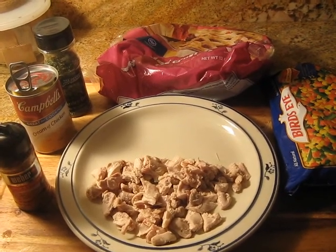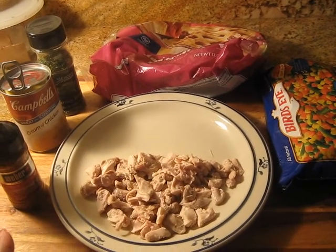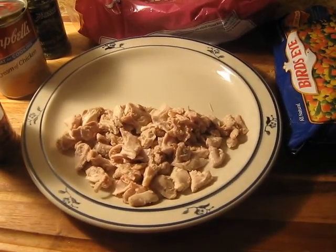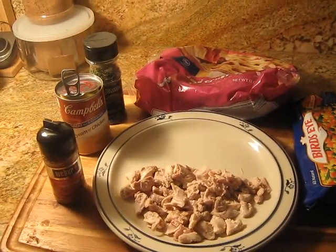Once it cooled and I took it out of the pot, I just chopped it up. I decided not to cube it like she did. I tasted it and it tasted so good and juicy. I decided to leave it like that because I will be seasoning it later when I put all the mixtures together.